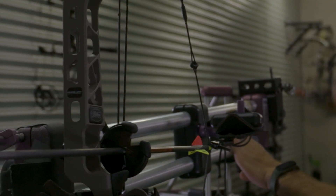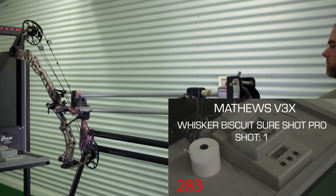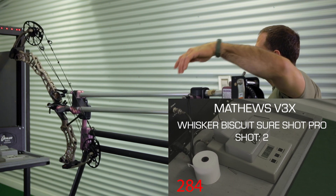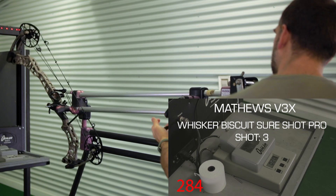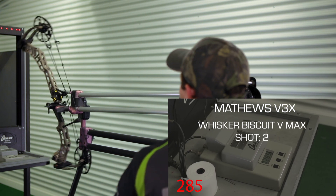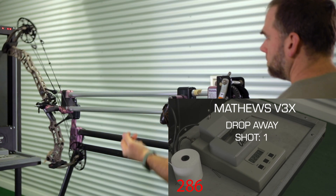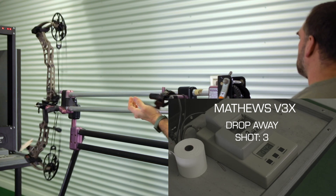We've got a Matthews V3X set at 29 and a half inches of draw length shooting 68 pounds. We paper tuned each rest independently. Three shots on the whisker biscuit Kill Shot, followed by a Trophy Ridge VMAX, finishing up with three shots through a QAD drop-away rest.